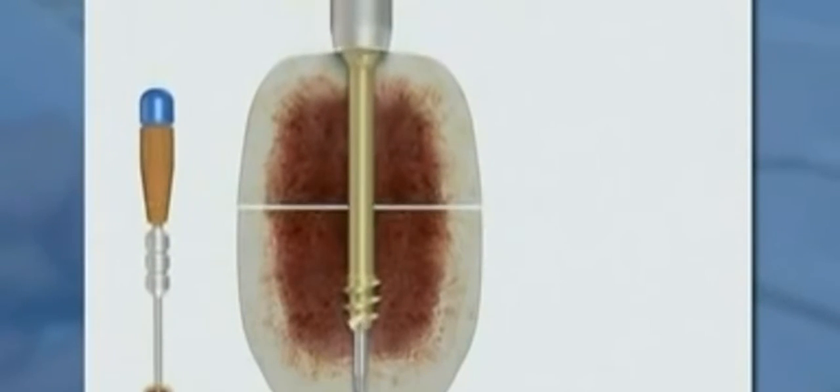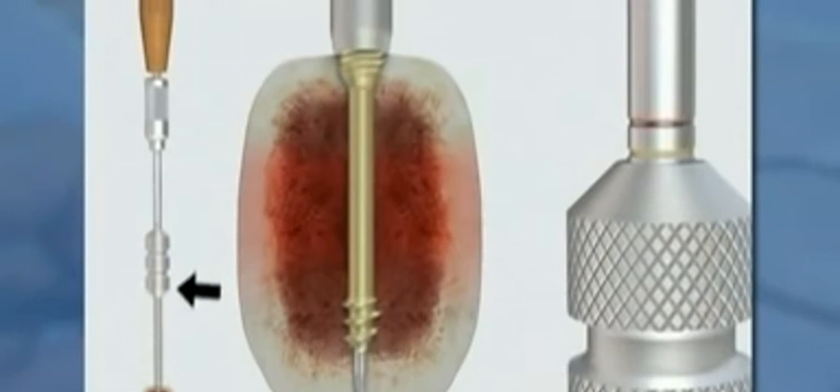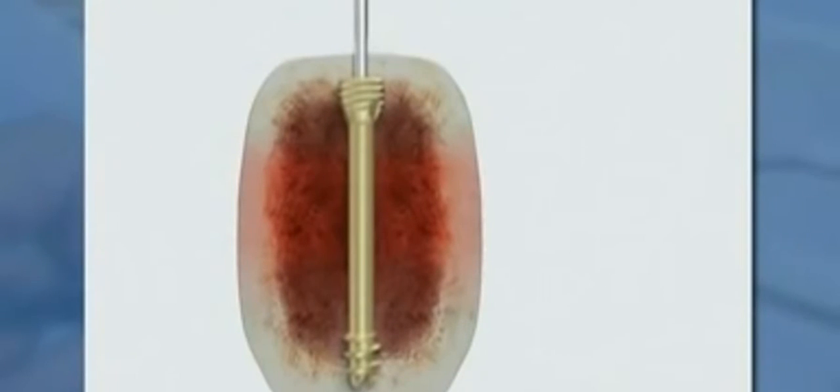Further rotation of the sleeve will first close the fracture gap and then compress the fracture fragments. When the appropriate compression has been achieved, the handle of the compression sleeve is removed. Then the cannulated screwdriver is inserted into the compression sleeve. After the cannulated screwdriver has been correctly seated in the screw head recess, the green mark of the screwdriver shaft will be visible at the top of the compression sleeve. While firmly holding the compression sleeve, screw insertion is continued with the screwdriver. If the screw is countersunk until the yellow mark is visible, it will be flush with the bone surface. If the screw is countersunk until the red mark is visible, it will be seated 2 millimeters below the bone surface. It should be noted that compression can be achieved only when rotating the compression sleeve. No additional compression is generated during countersinking. The screw is simply advanced into the bone while compression is maintained by the compression sleeve.